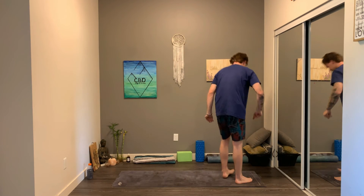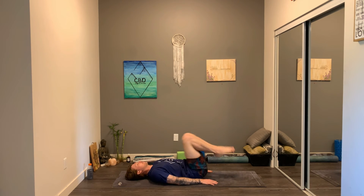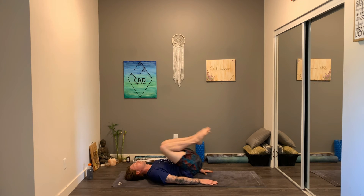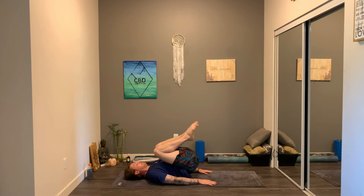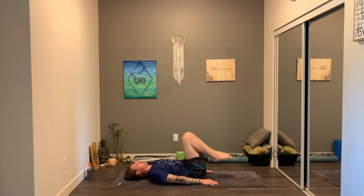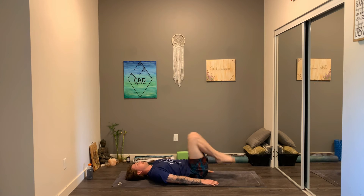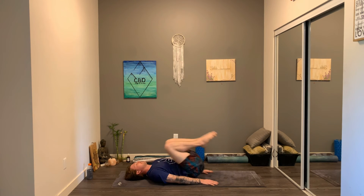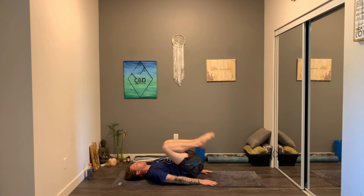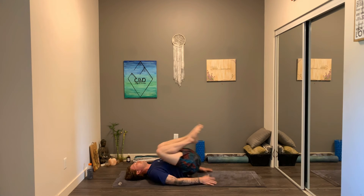Back on your backs — 15 crunches, here we go. Keep that core engaged. 10 done, 5 more. 10 more. Last one.